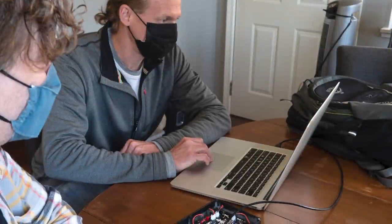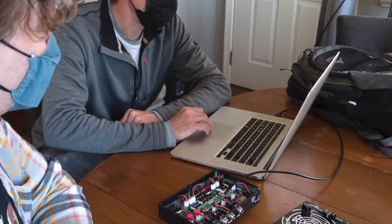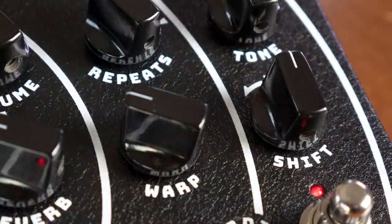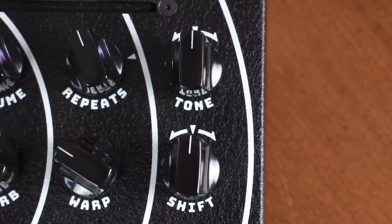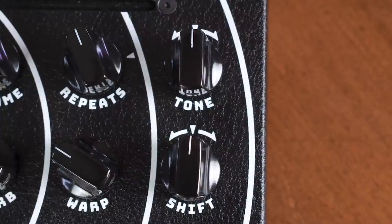I still remember Riley saying how he wrote new code to mimic when a tape head gets dirty, and this was added to the Warp feature. This knob starts with a perfect clean reproduction, increases tape-like modulation and warmth, and maxes at a heavily twisted repeat with near-random fluctuations. The Shift Control is a unique feature that changes the delay time either up or down in various depths as the note is played, like a tape echo desperately in need of service.